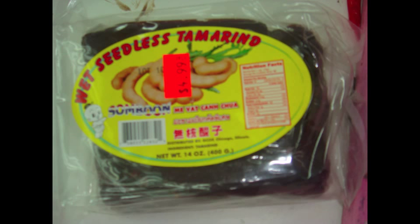This is about 14 ounces of seedless tamarind. I cut it into six pieces and it gives me about 2.4 ounces, and I use this amount to make my fish stew.